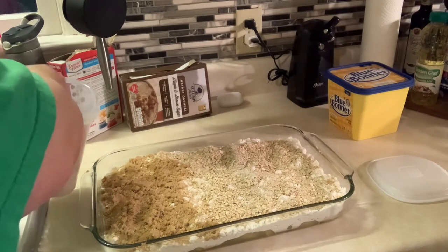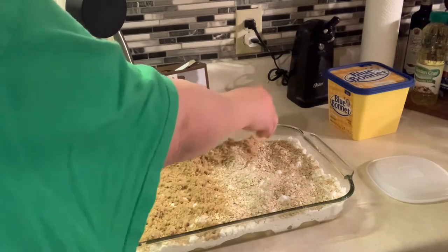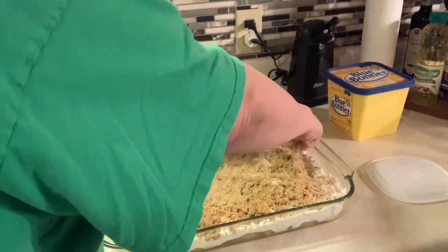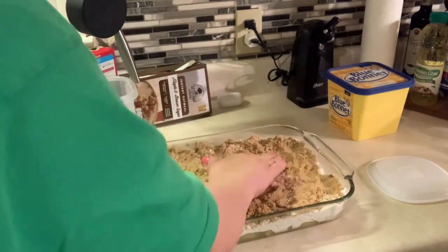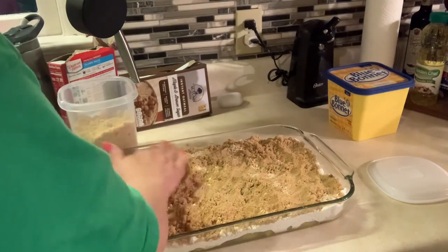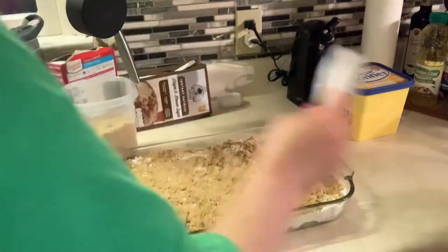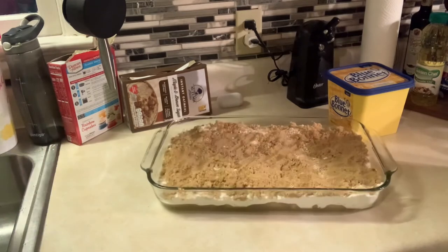I'm going to try to get big huge handfuls so I can just get this part over with. I'm going to spread that over — and that is going to be the last handful because I am just not going to stick my hand back in that brown sugar. Let me clean up my little mess over here.